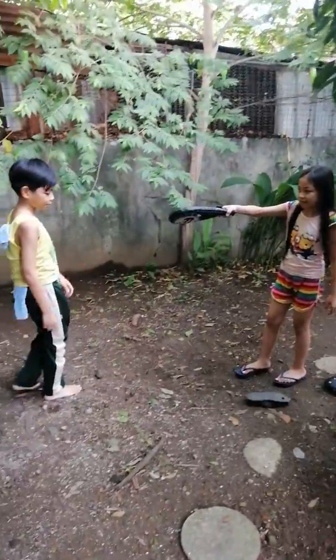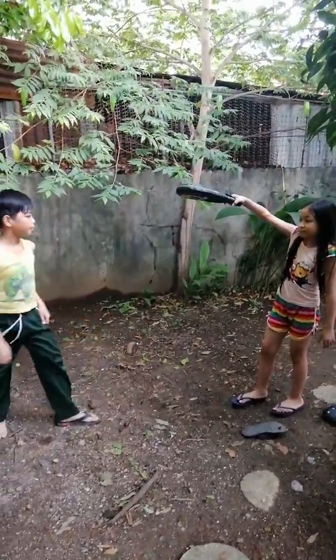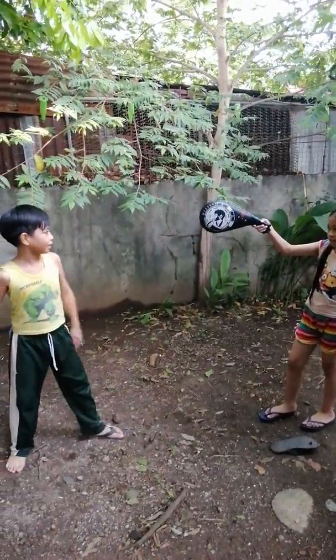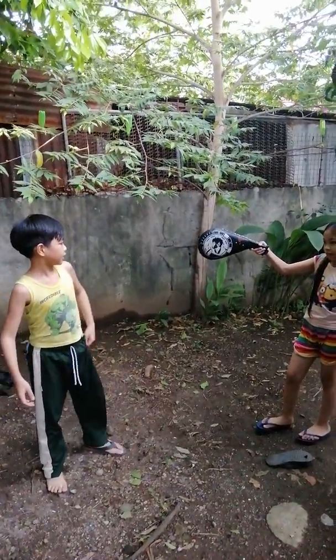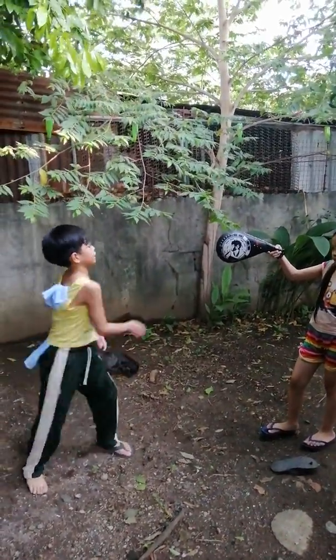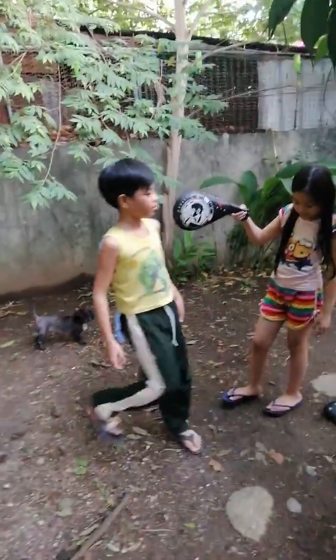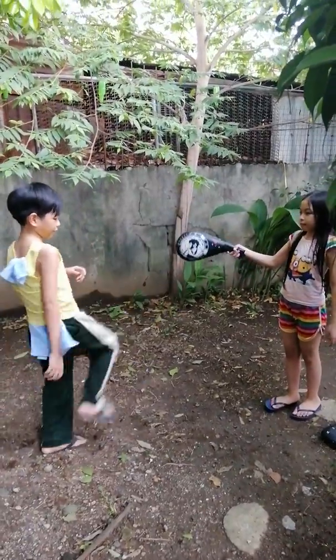This is the prone kick. This is the prone stretch kick. This is the out kick. In out kick. This is the 4 to 5 kick.